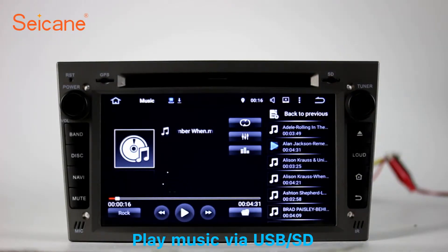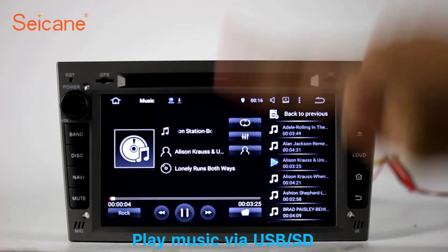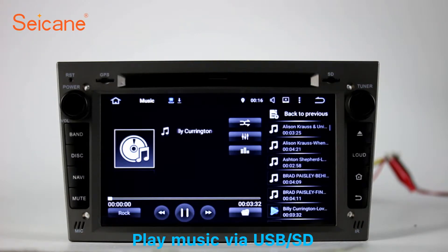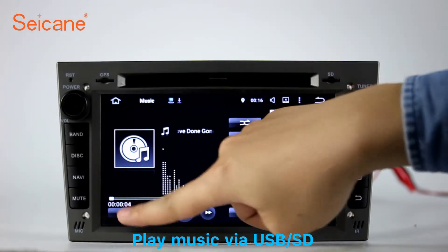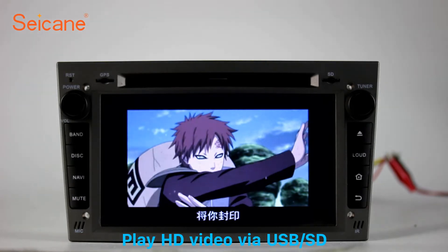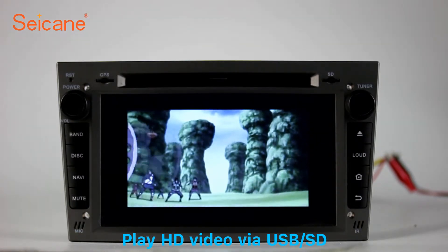USB SD. Insert an SD card to the unit and you can play media files from it. You can listen to songs freely. The digital signal processing systems and built-in equalizer make it possible for you to enjoy perfect audio sound. You can also set different play styles of the songs. Go back to the main menu and click the video icon, select files from the SD card, and you can enjoy videos.